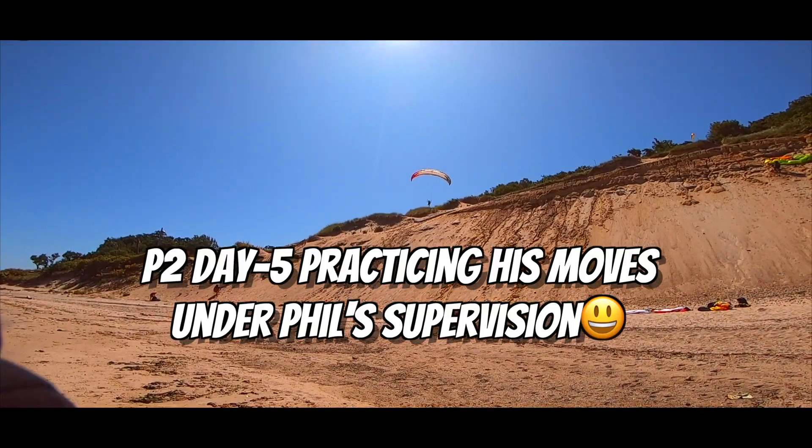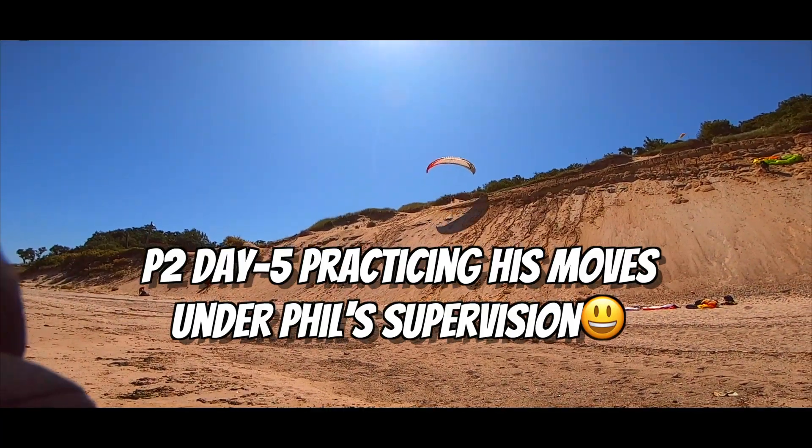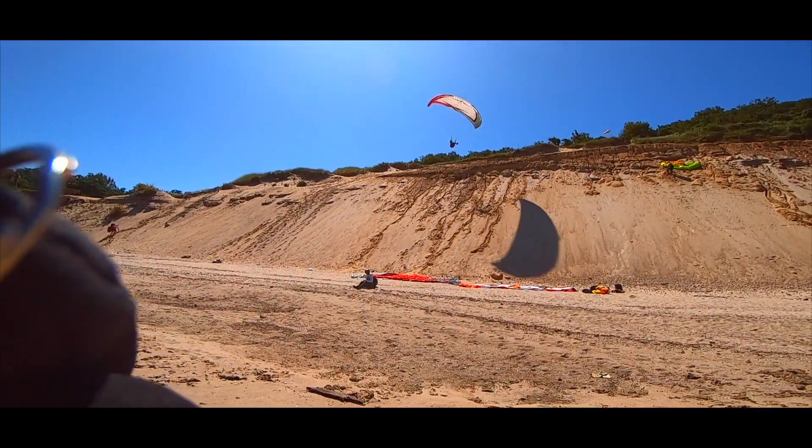I'm sorry. Go, go, go, go. Yes, you're ready to run again if you touch? Okay, all right. Follow the ridge a little bit. Follow the ridge.